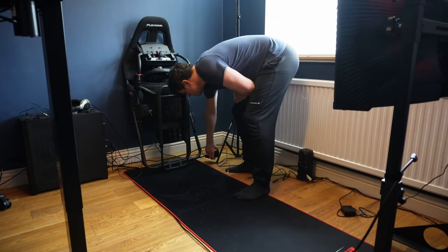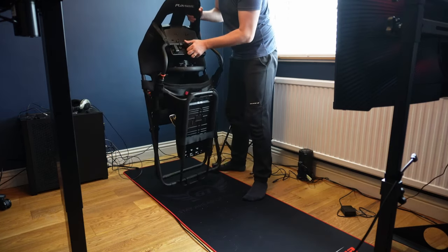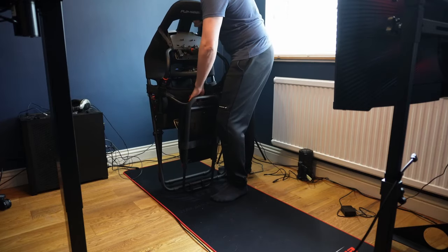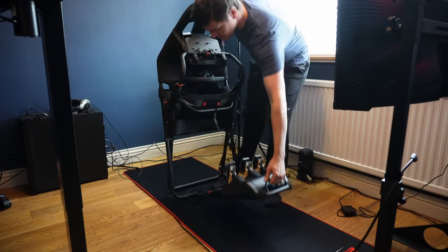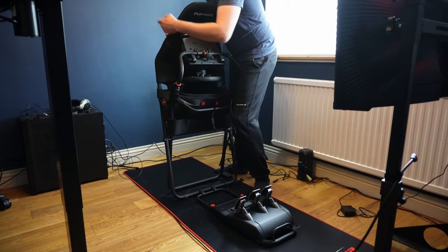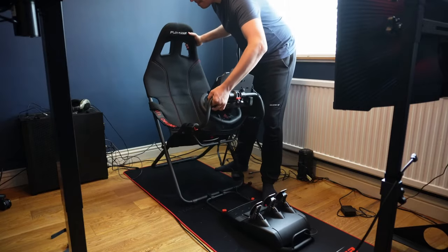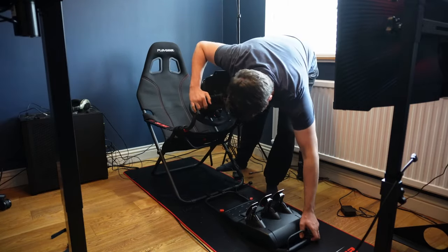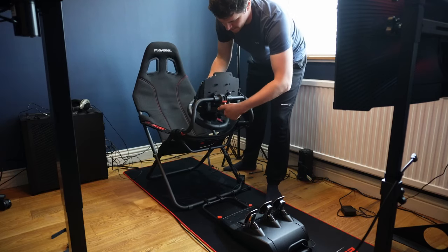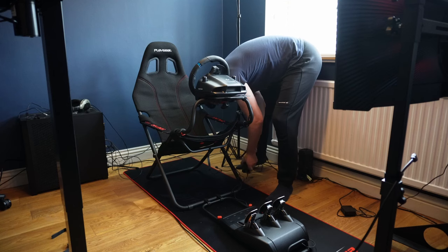During testing, I could unpack the Playseat in 40 seconds and pack it away in the same amount of time. To go from stashed away to sitting in it in under a minute is just excellent. You do have to undo the wheel plate and angle it to store it flat, but it's just one hand screw and quickly done. The Velcro straps that hold the frame together in its folded state are advised but not mandatory, so if you're sticking it in a closet or leaning it up against a wall, that 40 seconds could become more like 15.